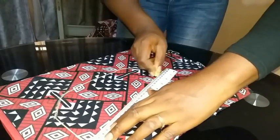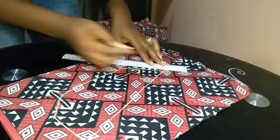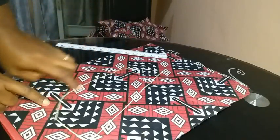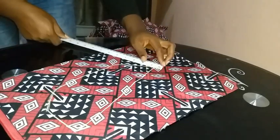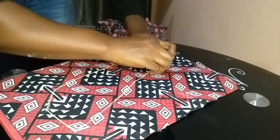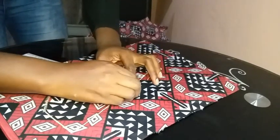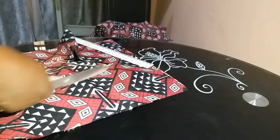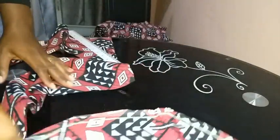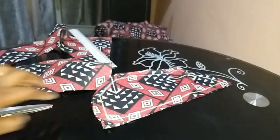I'll try to make another collar tutorial for clarity, but for now you can use this method. Important tip: cut that 90-degree end on a fold so that when you open it up, you get one long piece instead of having to join two pieces. After joining the line, I added 1 inch of seam allowance all around the collar and applied interfacing.